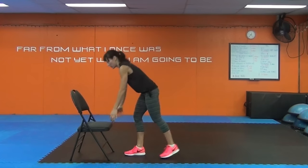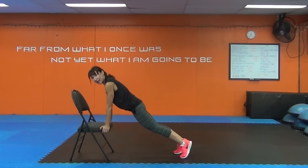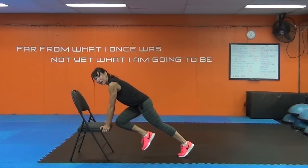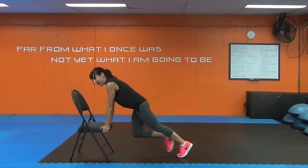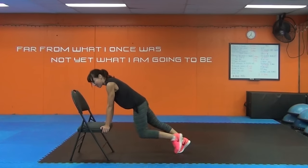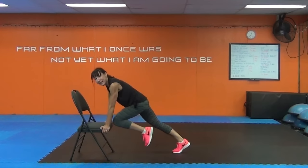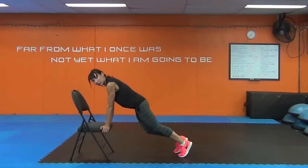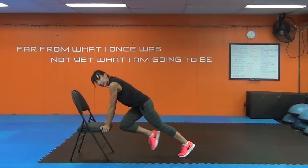Mountain climbers. Again, you can have your hands on the floor if you find this isn't challenging enough. I want you to be honest — fitness is worked by the honor system. I have no idea what's going on in your body right now. So I want you to be truthful: is this challenging you? If it is, fantastic. If you think you can go a little harder, do it. That's how you're going to see gains.